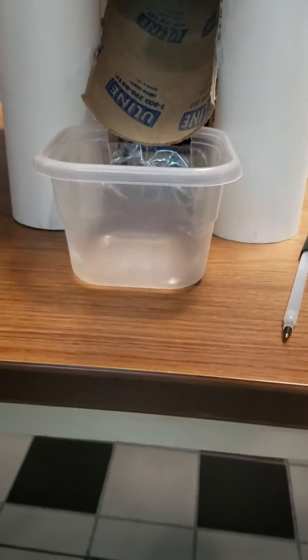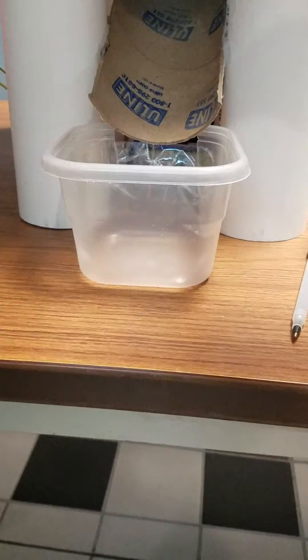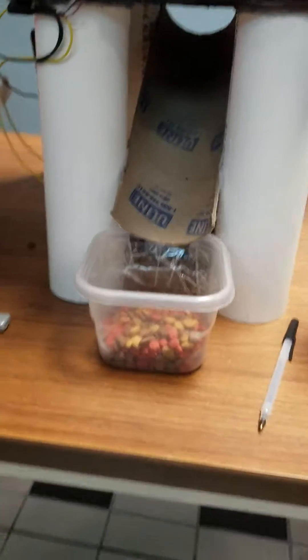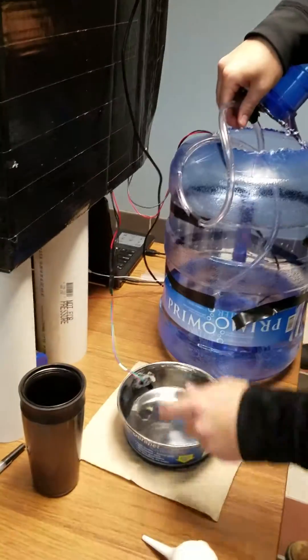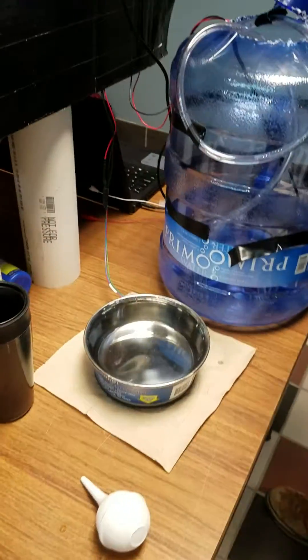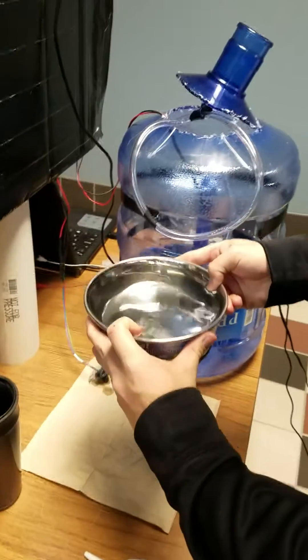There's our food dispenser, automatic and controlled by the Arduino — tastes delicious. Next we have the automatic water dispenser. It's already full so we gotta dump it out first.